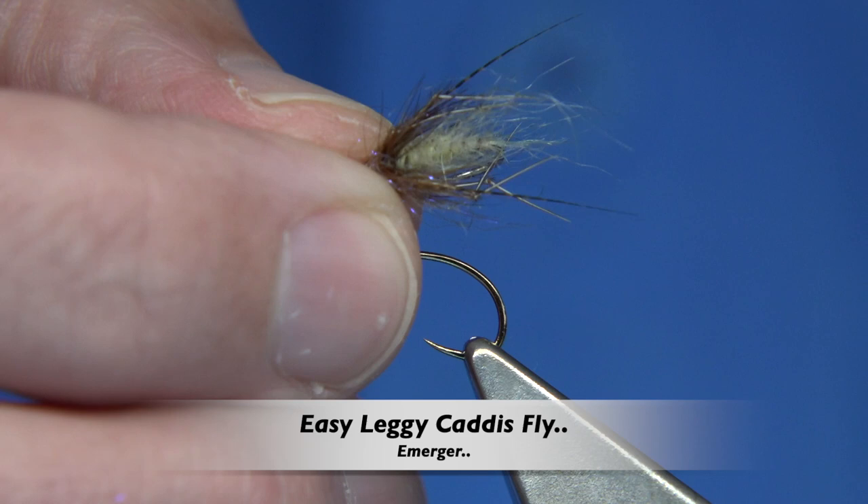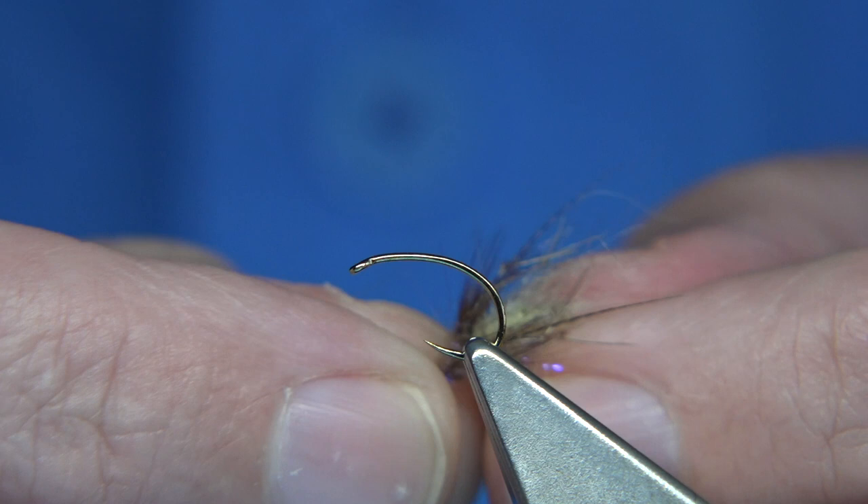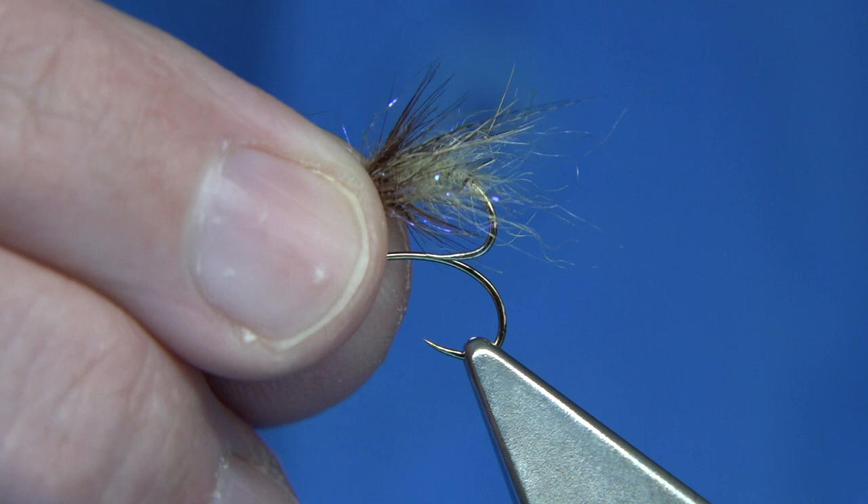Hi everyone. This is a Caddis Emerger pattern that I've fished a lot this year, especially in the river. The River Doon was one of the main rivers I fished it and did extremely well, especially for the wild brownies.